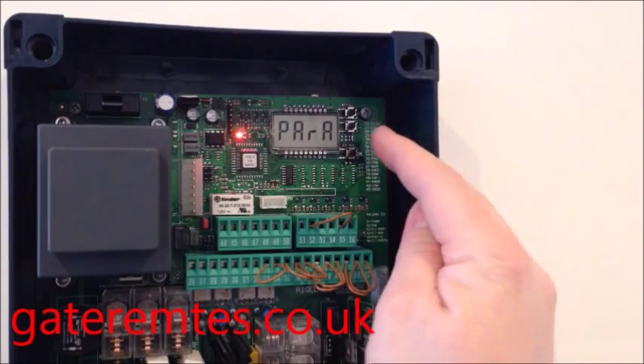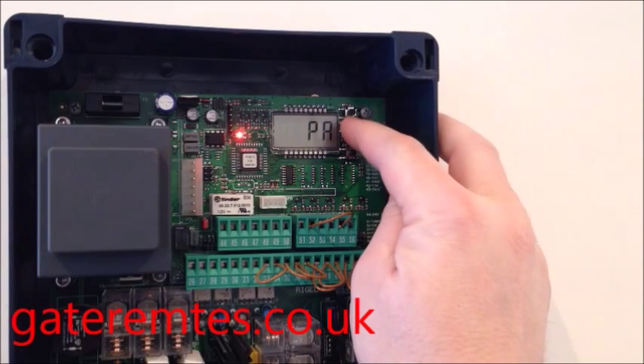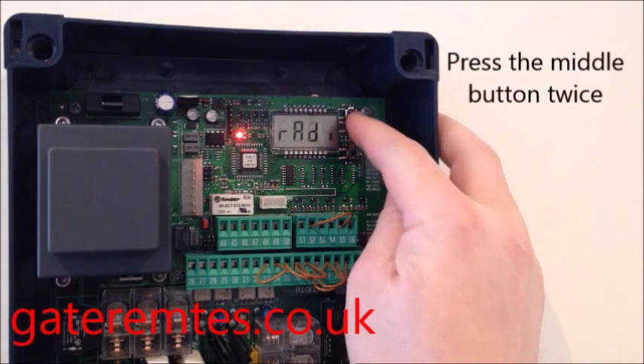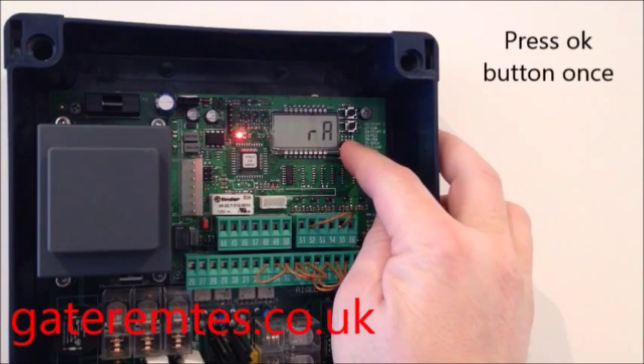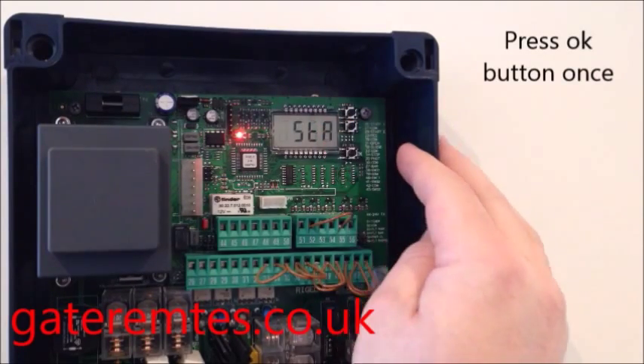If you do that, the screen will display 'Parameters'. Now press the middle button twice and the screen displays 'Radio'. Now press OK one more time and the screen will display 'At Start'.